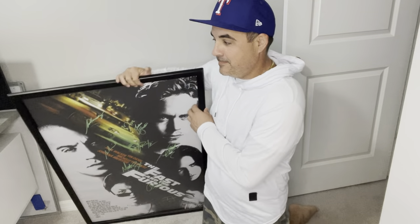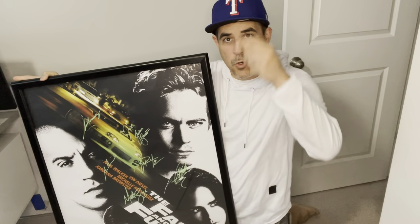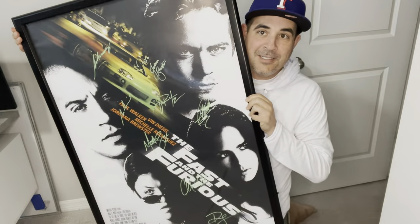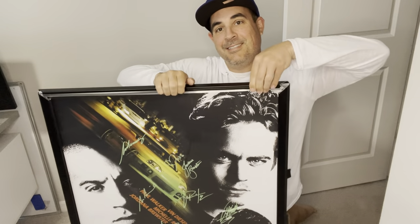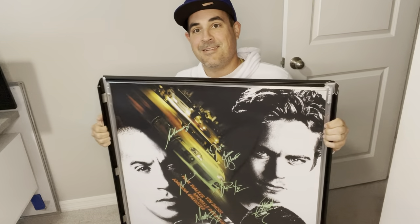So recently I got this autographed Fast and the Furious movie number one by the whole cast. I collect lots of different autographed memorabilia, and one thing I know is that if you don't have a good frame for these things and have UV protection, over time they will fade.